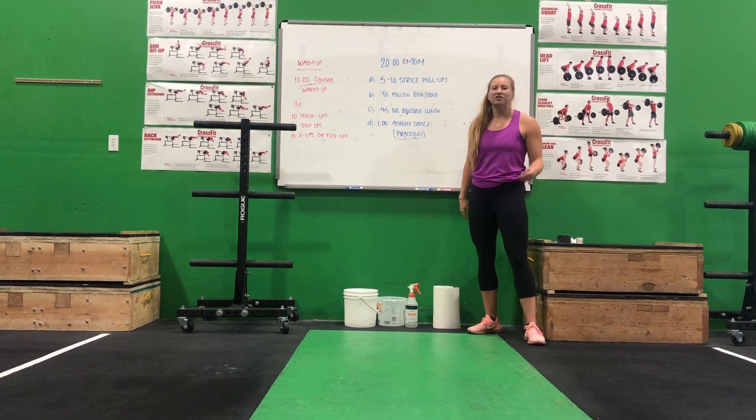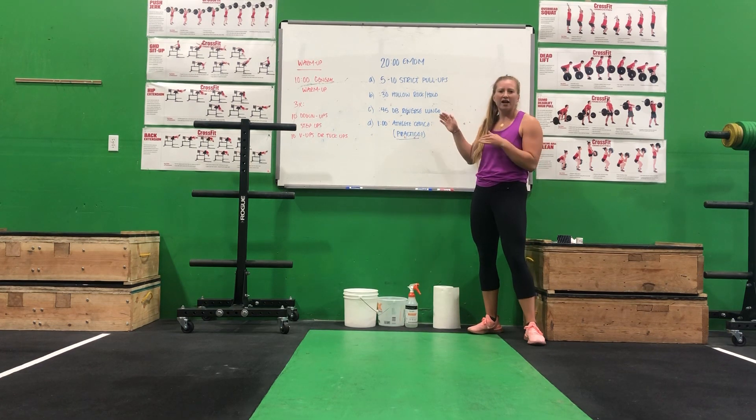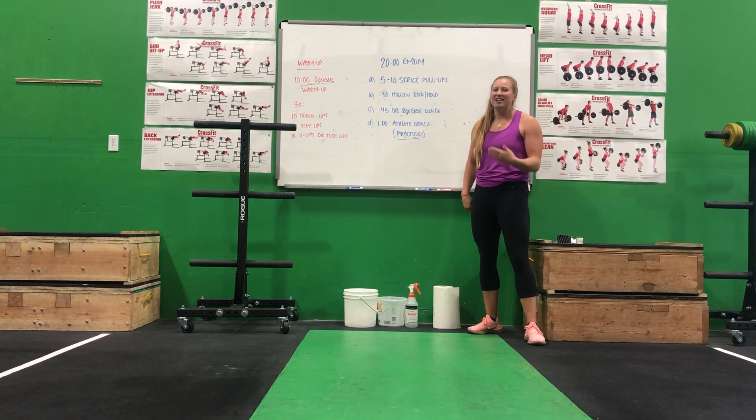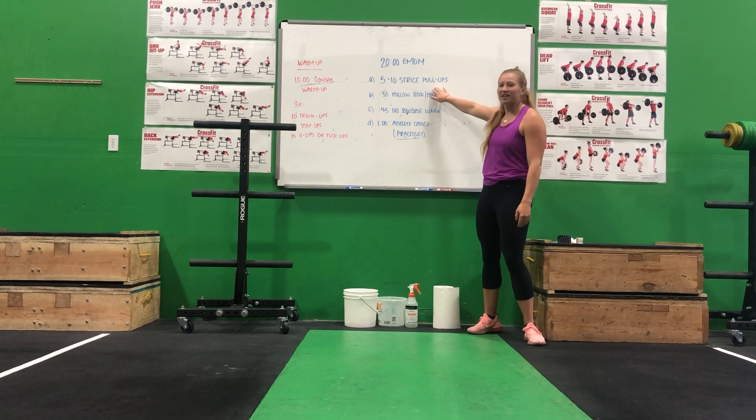The first one is going to be 5-10 strict pull-ups. If you have anything you can do a strict pull-up on, awesome. If not, try to do any upper body pulling movements — whether that's like the bedsheet and the door, any type of ring rows, or if you need to do a dumbbell row, you can do that as well. So 5-10 of those.